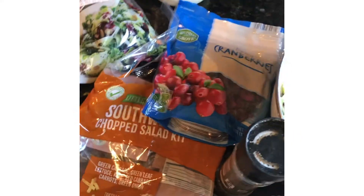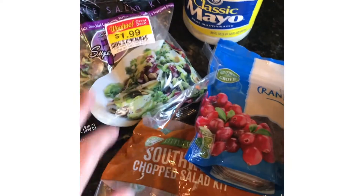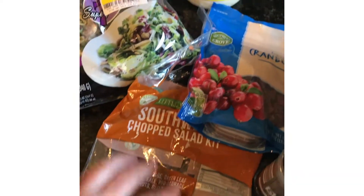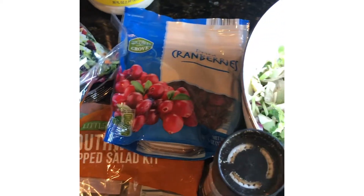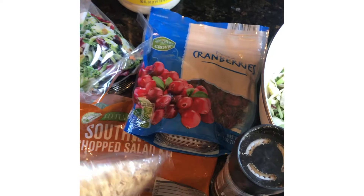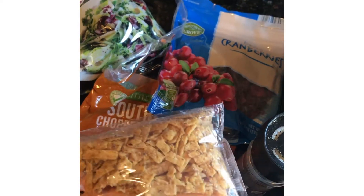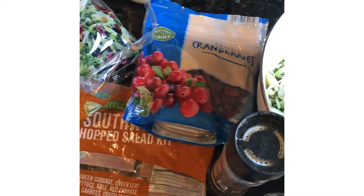I'll give you a quick meal tip. So you can buy these kits at Aldi's. They have cabbage in them or different things. Some come with seeds and cranberries. Like this one is Southwest, which comes with a spicier kind of sauce and tortilla strips that we don't usually use — you could save those aside for something else if you wanted.